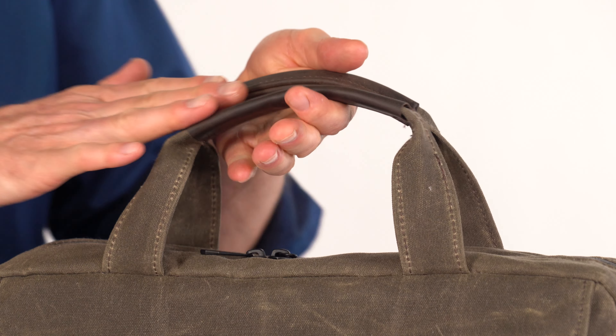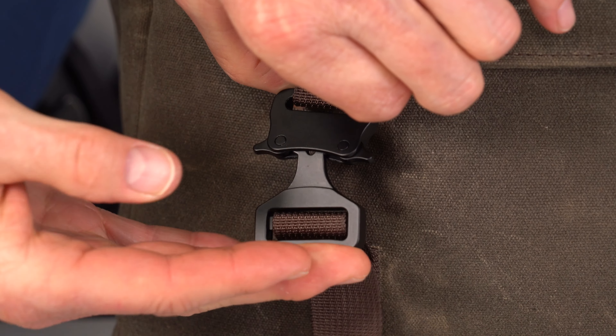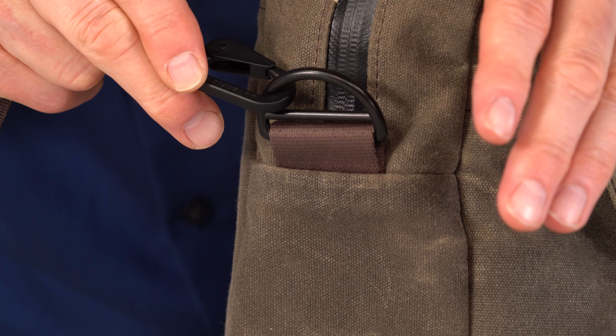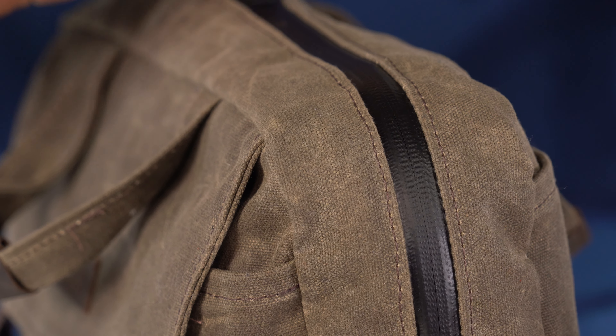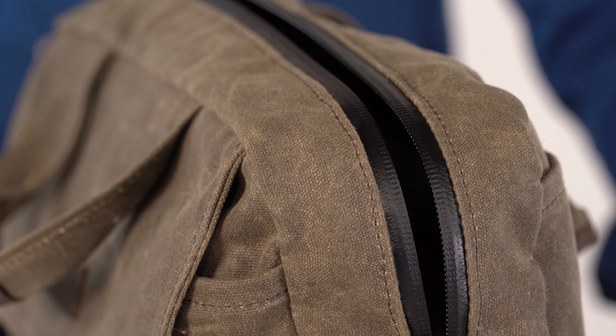The full grain leather wrapped handle starts off comfortable and keeps getting more comfortable with time. We use solid metal hardware from the double bar oversized D-rings to the very cool and secure mini paragliding buckles to the shoulder straps, custom snap hooks and triglide. The main compartment is accessed with the very best YKK waterproof zippers to help keep your contents dry and give you years of use.